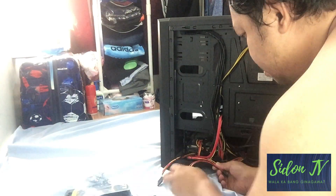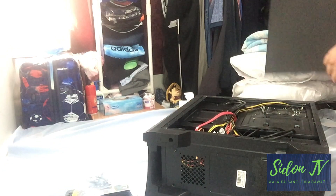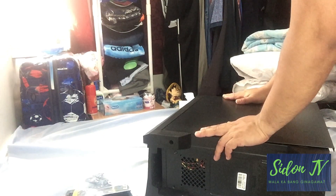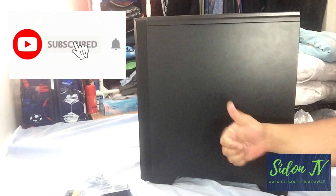So let's hide the other cables, which we can use in the future for additional devices or hardware for our PC. And the last part is to cover it up and you're good to go — you now have additional storage for your PC unit.